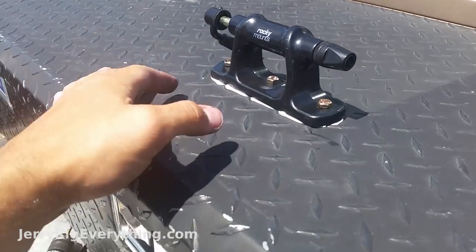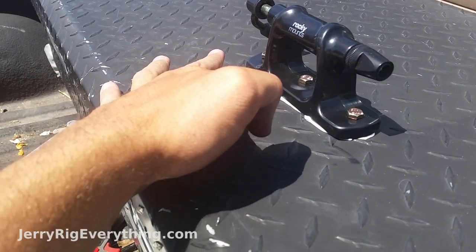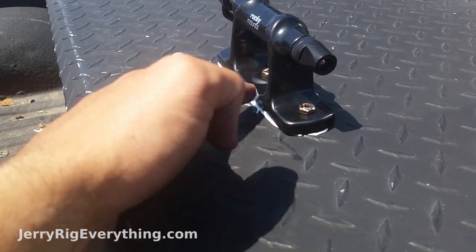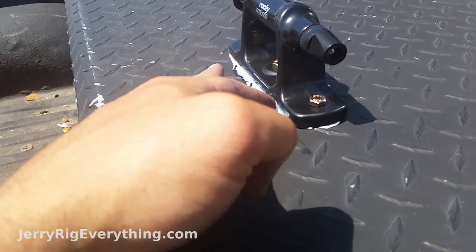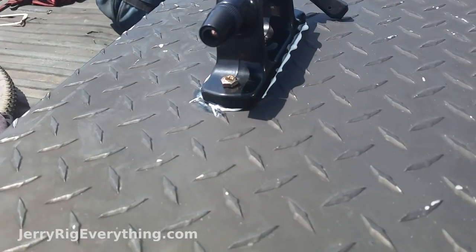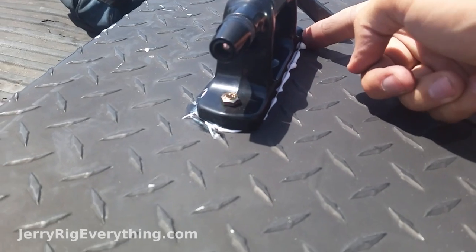And that is it. I'm just going to clean up the edge around here — this stuff will dry clear, so there's not too big of a worry about appearance. I'll scrape off the excess that we don't need and fill in the gaps where I do need it.